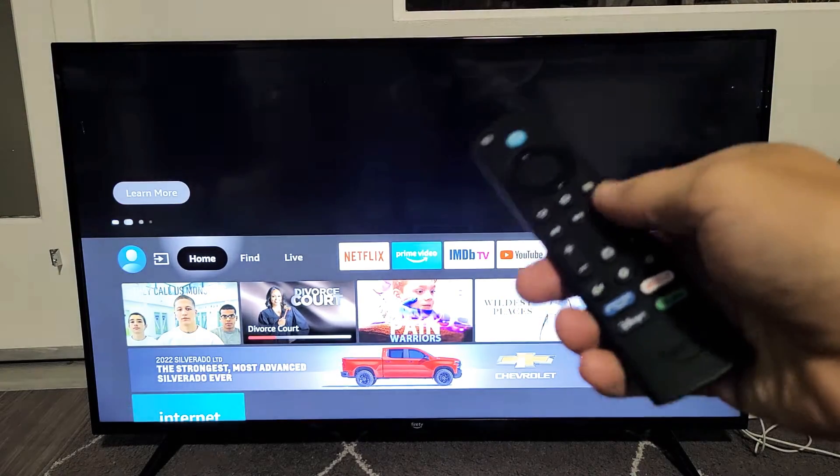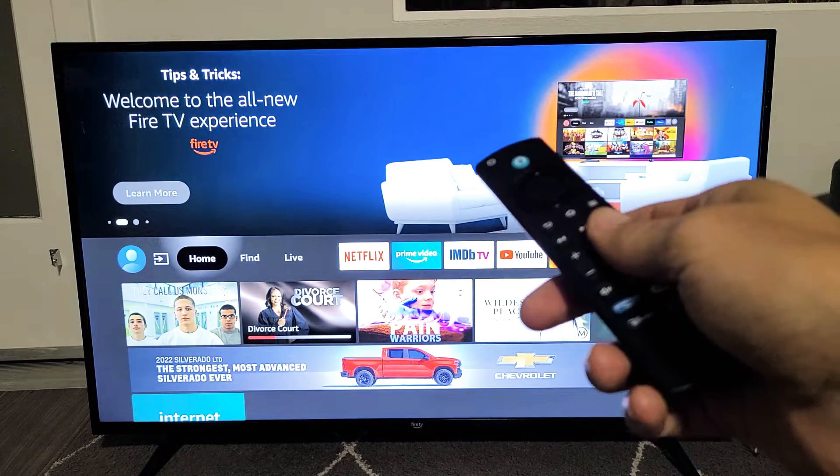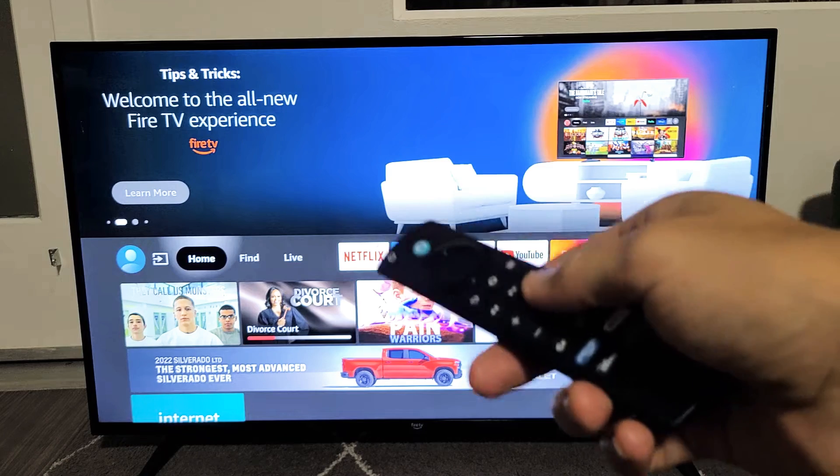Here's the Amazon Fire TV. I'm going to show you several ways how you can restart, turn off, or put the TV in sleep mode.